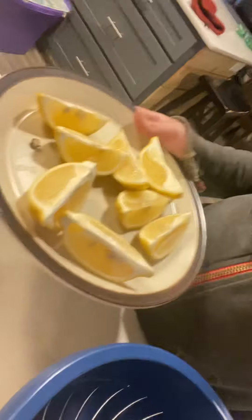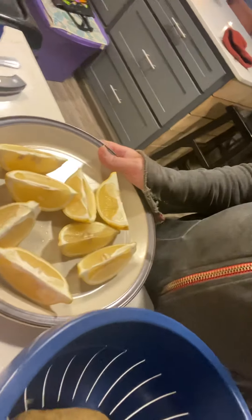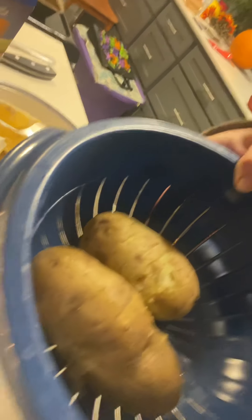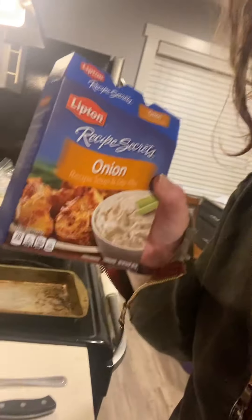We're going to make some Greek potatoes. I got two lemons cut like that and two huge potatoes because I don't eat a lot. I also have this stuff — I've never tried it before, but I don't want fresh onions. I just want a hint of broth in this cute pan.